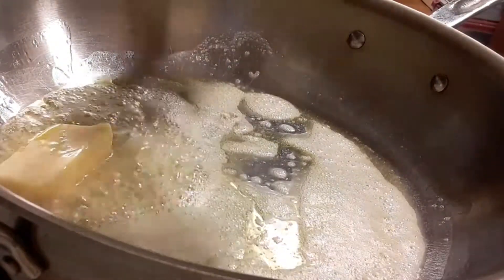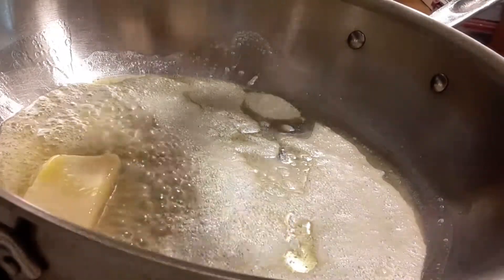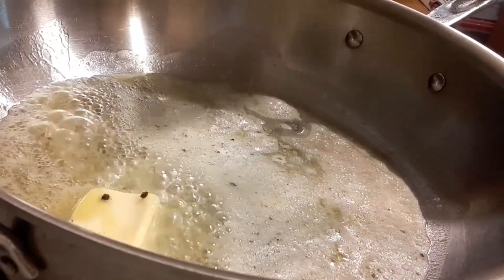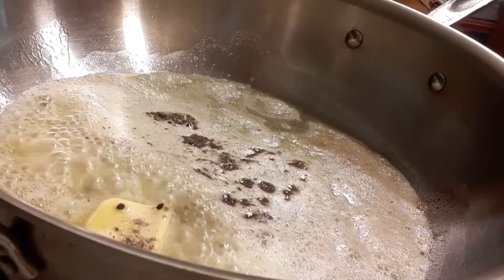Next, we're gonna grind some fresh sea salt and pepper — add the amount you think is okay for your taste. Then add one tablespoon of ground coriander and stir that around a bit.